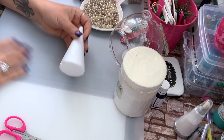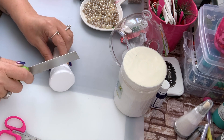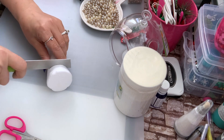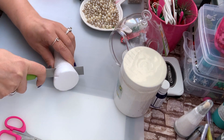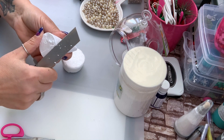So the first thing I'm going to do is cut this foam about an inch, inch and a half, just so that it fits in my terrarium. This cuts really easy — just like that — and I'm just going to clean it up.